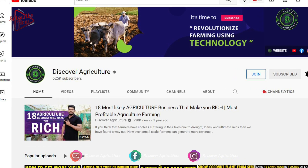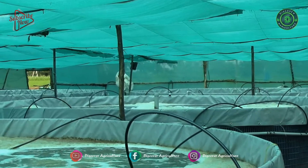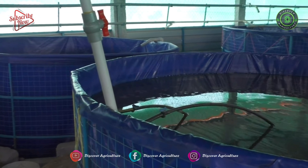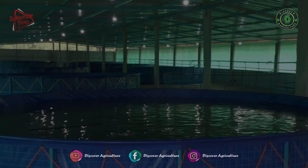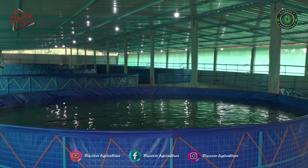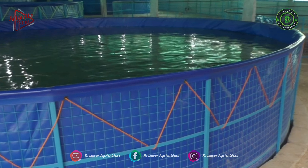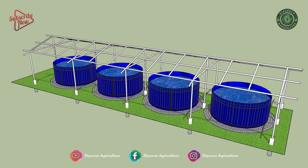Hi, you're watching the Discover Agriculture YouTube channel. This video is on advanced biofloc fish farming. In a biofloc fish farming system, wasted feed as well as fish excreta in the water ecosystem is converted into feed which can be consumed by the fish. The combination of microorganisms, fungi, algae, etc. forms a biofloc that absorbs inorganic waste and enhances water quality.